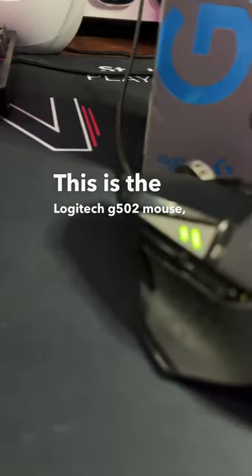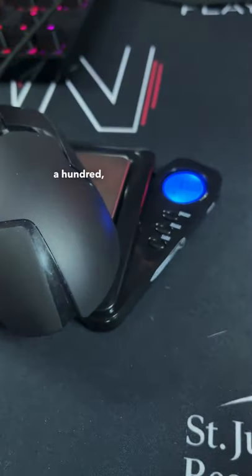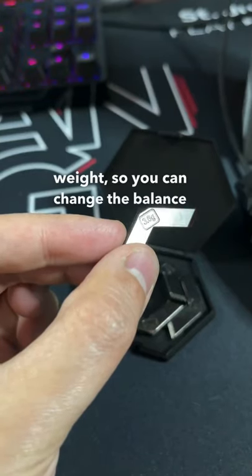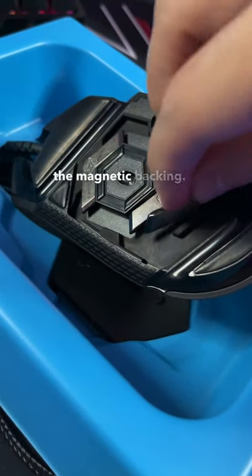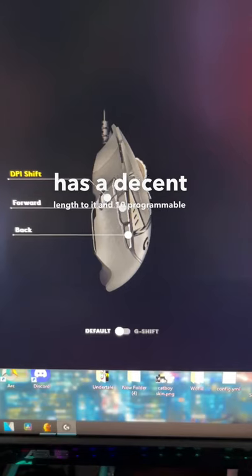This is the Logitech G502 Mouse. It supports over a bajillion colors you'll never use, and weighs approximately 123 grams. It also includes some added weights so you can change the balance or use as throwing stars, which is really easy to add or remove from the magnetic backing. It also features a braided cable that has a decent length to it, and 10 programmable buttons.